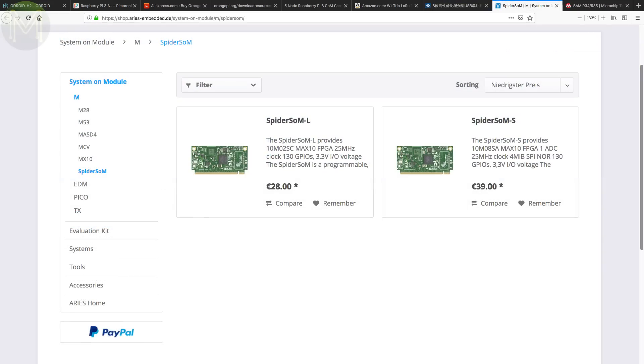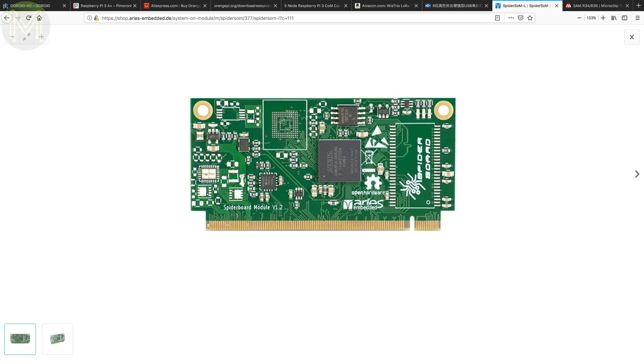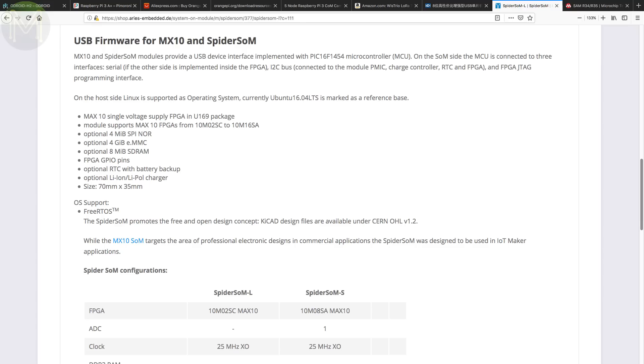Spyder SOM is a SOM-based board running the Intel Max 10 FPGA. It has up to 512MB DDR3 RAM, 4MB SPI flash, 4GB eMMC, RTC, PMIC and LiPo charging. You also get a 230-pin edge connector with 178 GPIOs supporting 13 LVDS transmitters and 54 receivers. If you want to access all those GPIOs, there's a carrier board that breaks out a USB port, 4 PMOD connectors, Arduino headers, JTAG, buttons and a prototyping area. A pretty grunty little FPGA board.